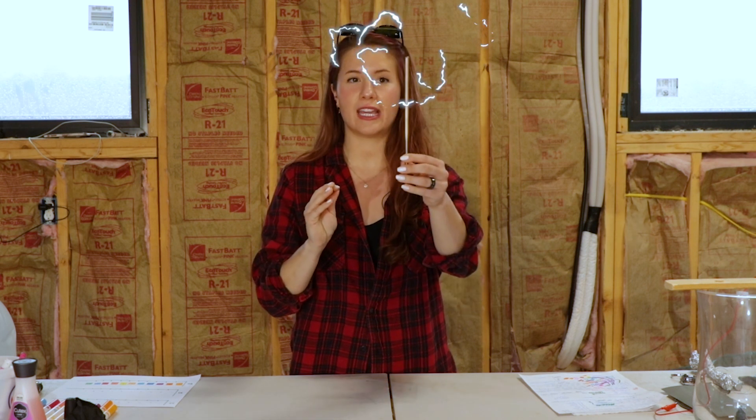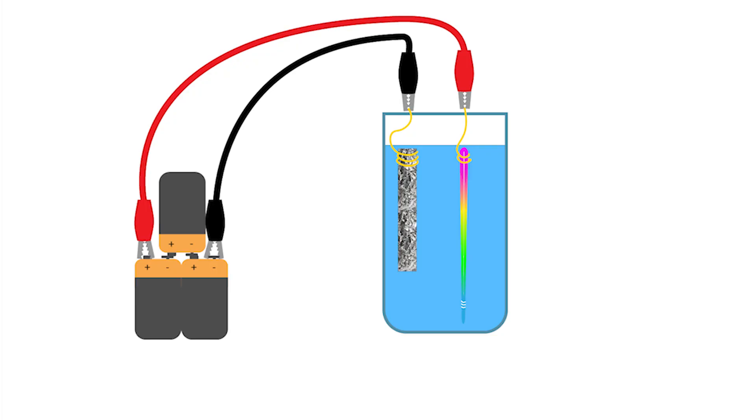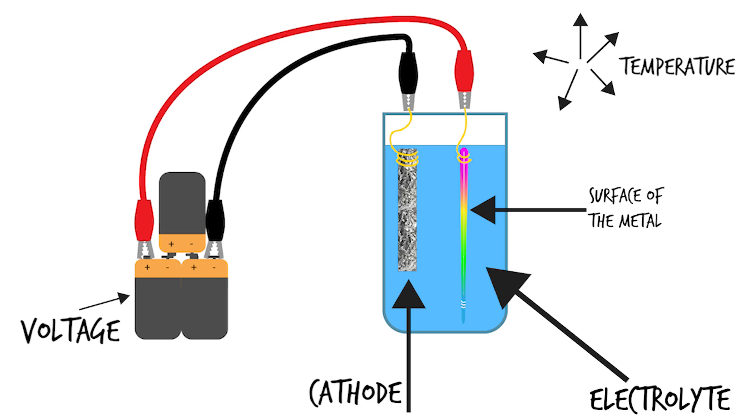Today we are going to test which process makes the best rainbows on titanium — using anodization, which is electricity, or oxidation using flame and heat. The electricity method is tricky because there are a lot of different variables that you can tweak for each setup.